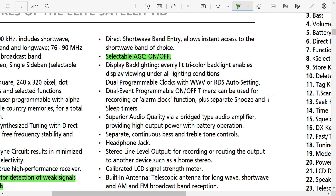Three-color backlight — that's interesting. Dual programmable clocks that can actually set automatically with WWV or RDS. RDS is already on many radios, but the clock synchronizing with WWV is an interesting one. Dual-event programmable timers as well.